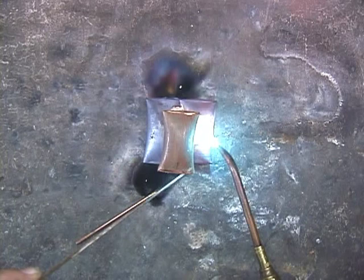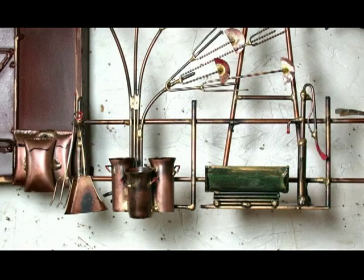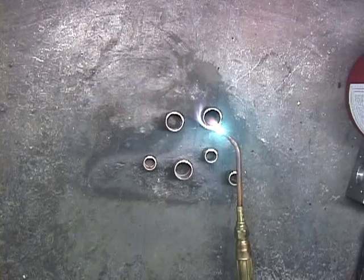Making some buckets and cans, again out of copper tubing, annealing the tubing. Now that the tubing is annealed, flaring the tubing out to give it form.